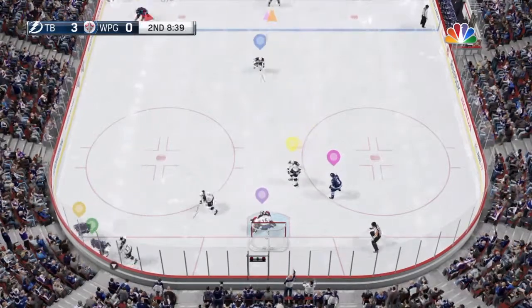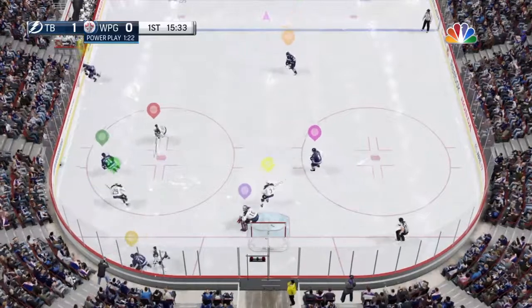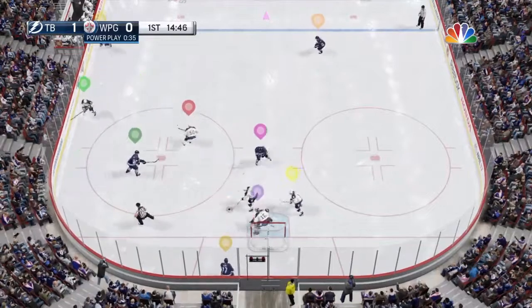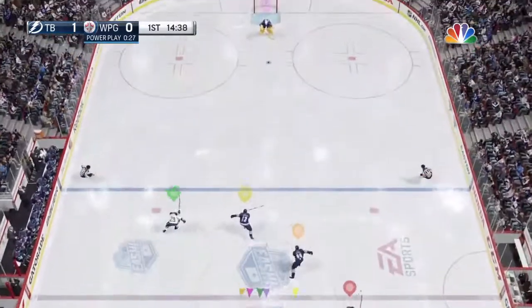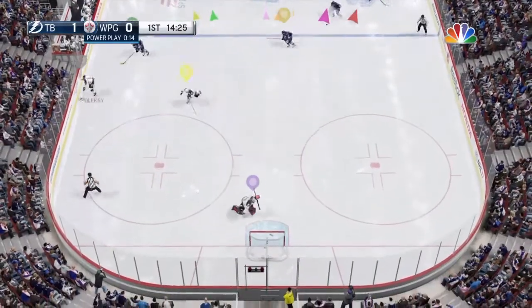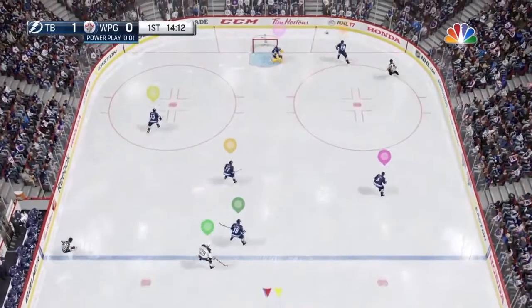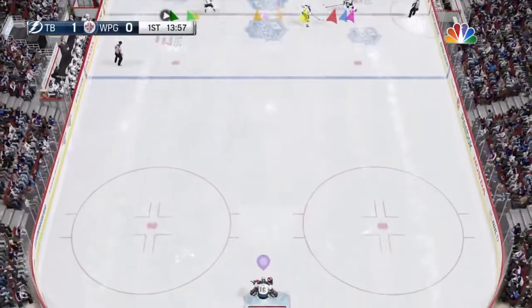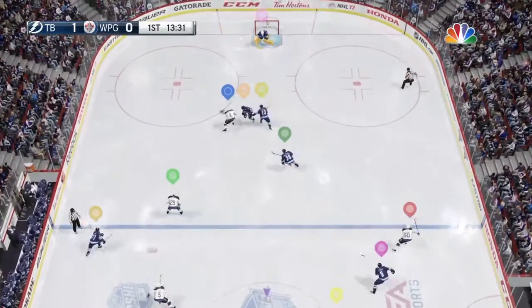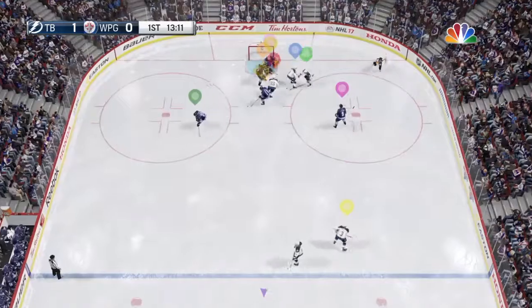When the puck is down low behind the net in the trapezoid, you have a decision. You can either choose to hold the post or you can butterfly in the middle of your net. I think they both have their ups and downs. Hugging the post guarantees that you'll save the wraparound, but it leaves you vulnerable to one-timers. It's pretty much the opposite for butterflying — it leaves you vulnerable to the wraparound, but it helps you stop one-timers a lot easier.